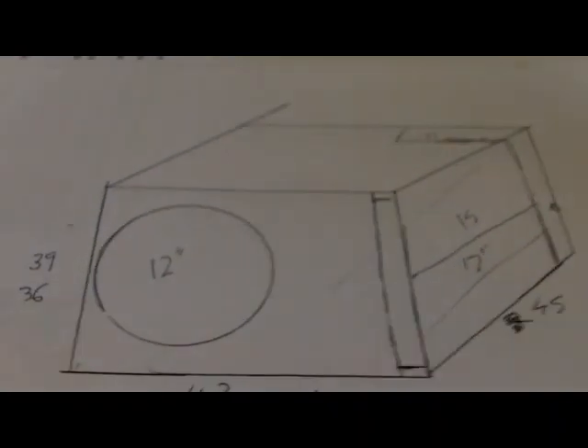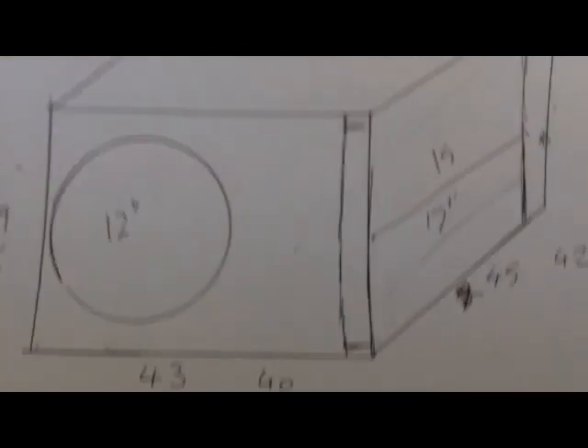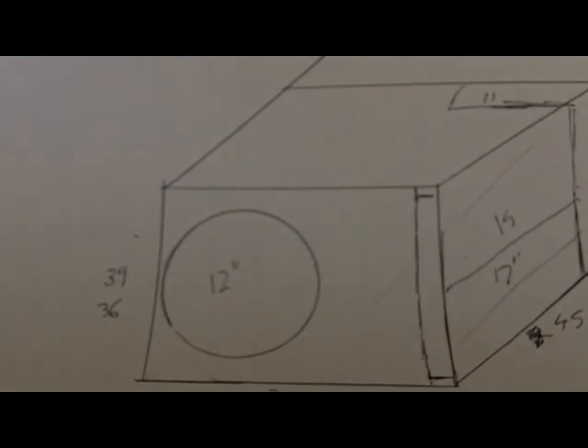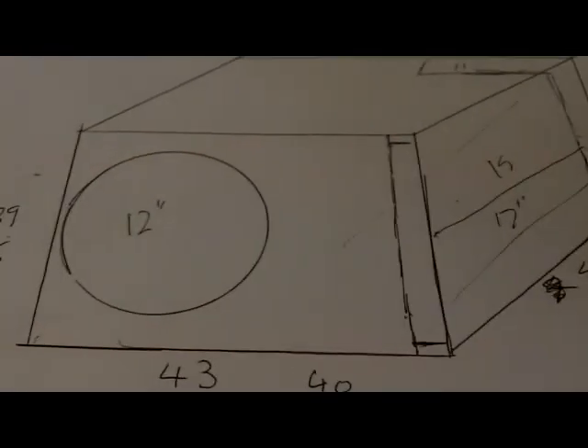That box is now tuned to 35 Hz. There'll be other factors that will change it slightly — the woofer displacement, the size of your woofer, bracing, silicon, glue — everything will change it slightly. But hopefully that thing is around 35 Hz after you tune that.